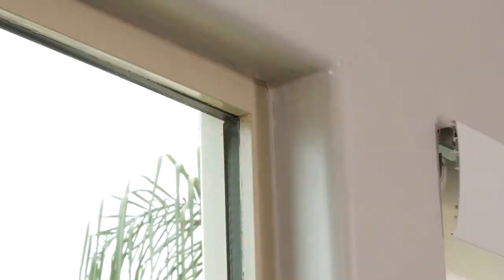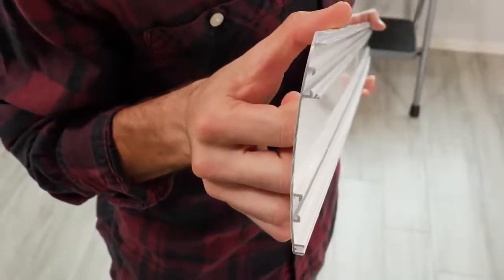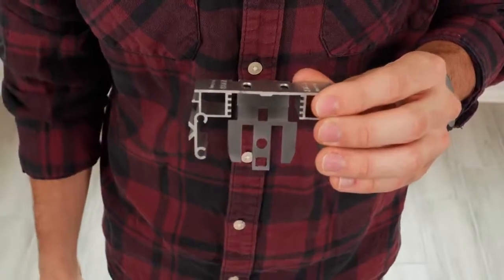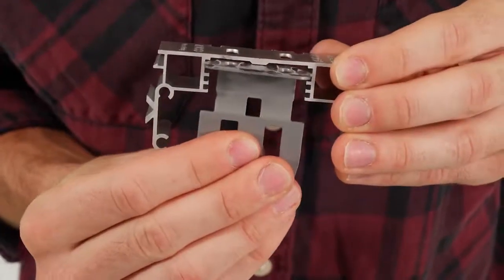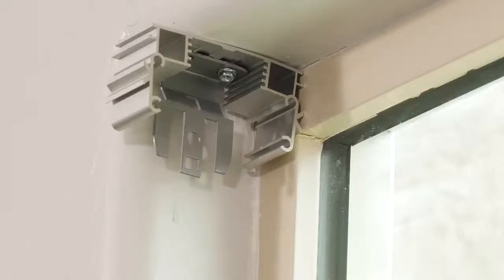Since we are installing a fascia on this inside mount shade, there are two sets of brackets. Insert the shade installation brackets into the fascia brackets like this. For inside mounted shades like this one, the shade bracket can be moved up or down to perfectly level the shade as needed. They'll hang down like this and be screwed into the top portion of the window frame here and here.